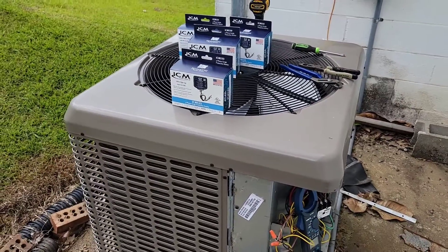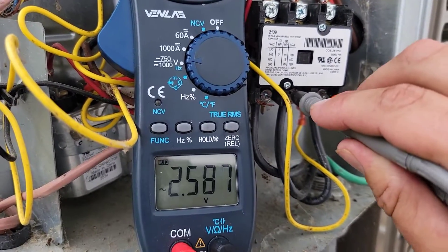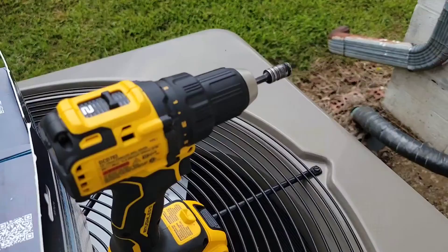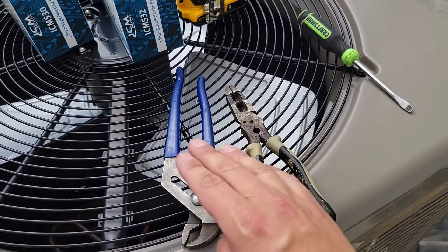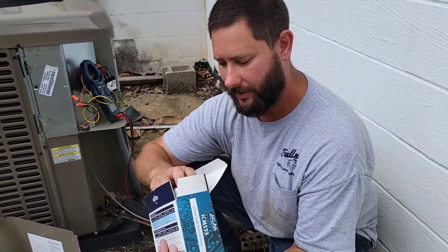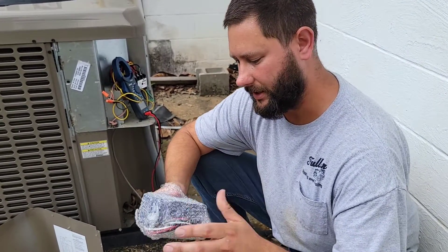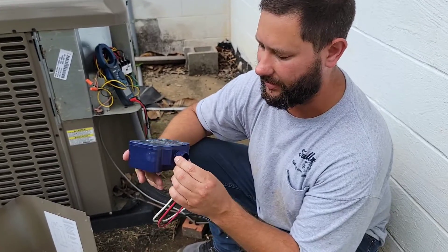Now I'm going to show you how to install it. First step: turn the disconnect off. Once the power is off, confirm that the power is off to each leg by going from one phase to the other. Tools you may need: a drill with a 5/16th bit, a flathead screwdriver, a pair of wire strippers, and a pair of adjustable pliers. Inside the ICM 533 box we've got an installation manual with instructions, and the surge protector itself — quite large, with a 3/4-inch nipple.